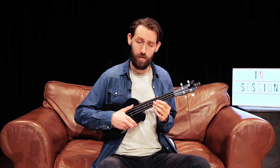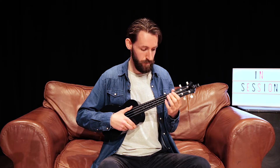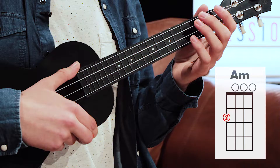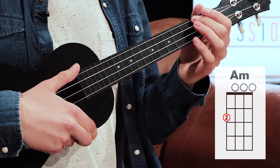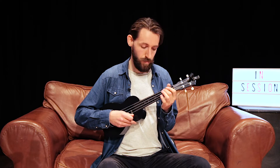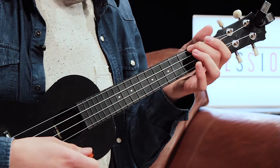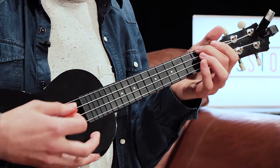We're going to look at the first three basic chords. The first one is A minor. To play an A minor chord you need to use your second finger, which is your middle finger, and put it on the second fret of the first string. With these chords you've got to make sure that you put enough pressure down onto the fretboard, and it needs to be behind the fret itself for it to sound nice. If it isn't, it can buzz.